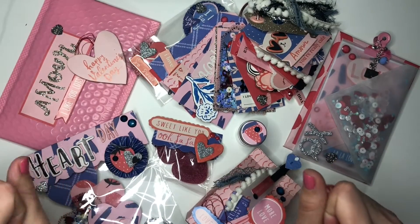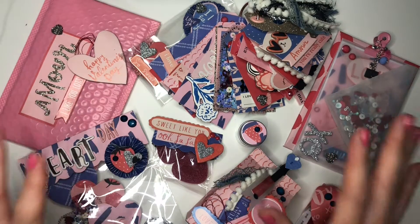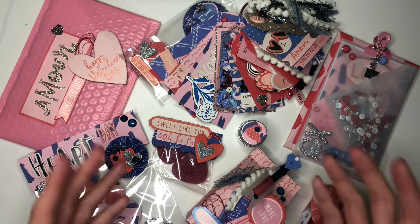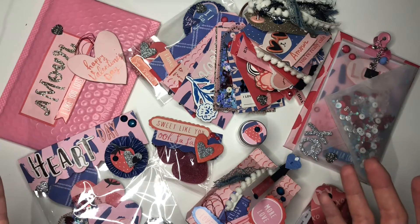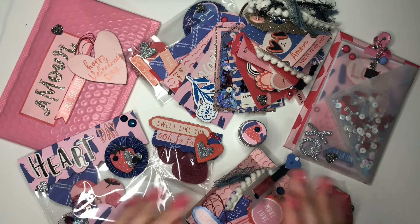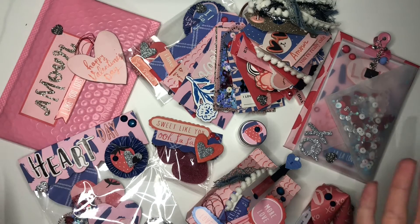Hi guys, this is Pink Paper Blossom and this is my very first YouTube video ever. I'm very new to this, so please excuse the lighting. I'm still trying to figure out where to record and what lighting is best — and it's actually nighttime. I didn't want this video to linger on my to-do list any longer. I'm sorry for the quality, but it will get better. I promise.